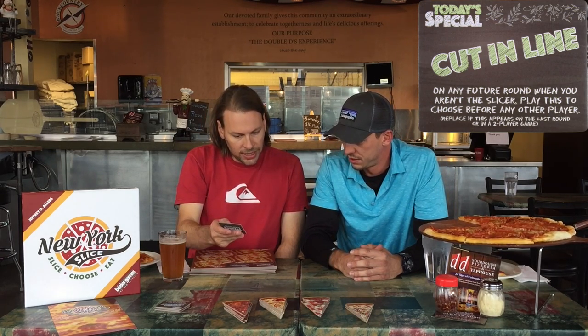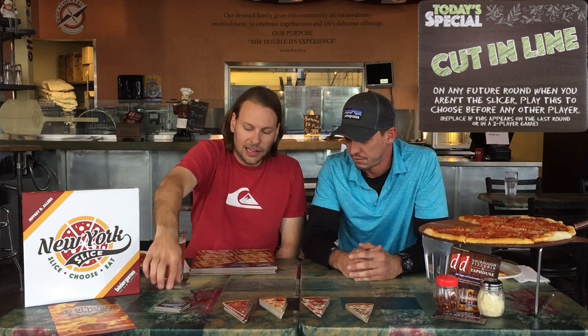So it sounds like you're somehow collecting pizza and eating it for points. 'Cut in line — on any future round when you aren't the slicer, play this to choose before any other player.' From what I understand, this is what they call an 'I slice, you choose' game — like when cutting a cake, I slice it and you choose because you want the bigger piece. We build a pizza, one person slices it, everyone else chooses first, and whoever sliced chooses last.